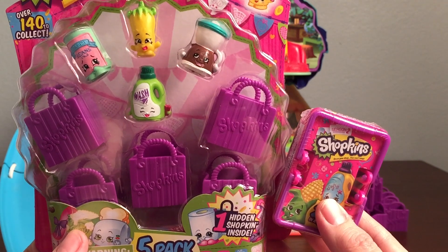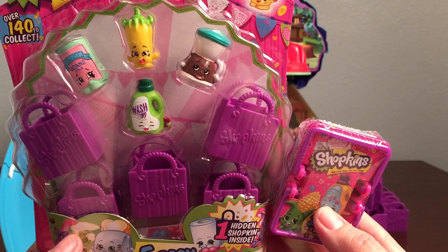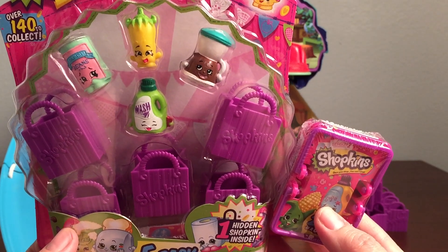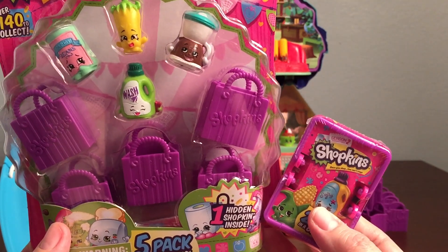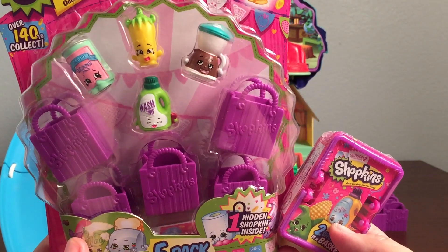Hi everyone and welcome back to Bob's Toy Box. Today is part three of us opening up Shopkins Season 2. We have a five pack to open up that has one hidden Shopkin inside, and also one basket that has two hidden Shopkins inside. So let's get started.